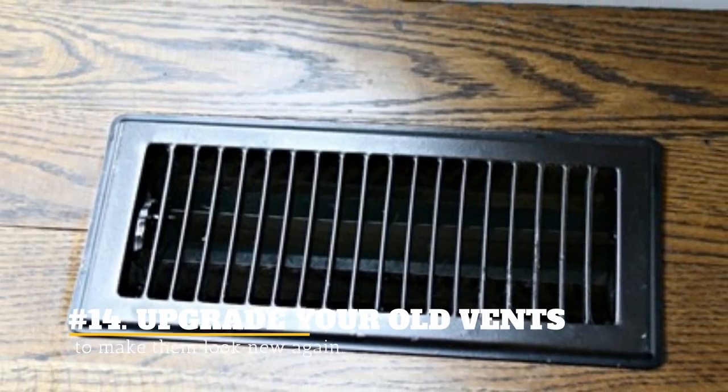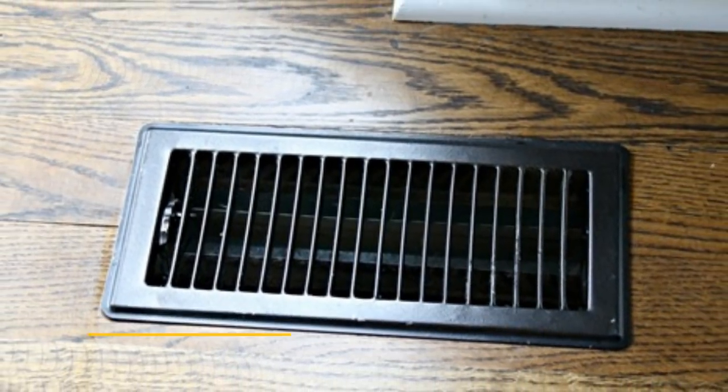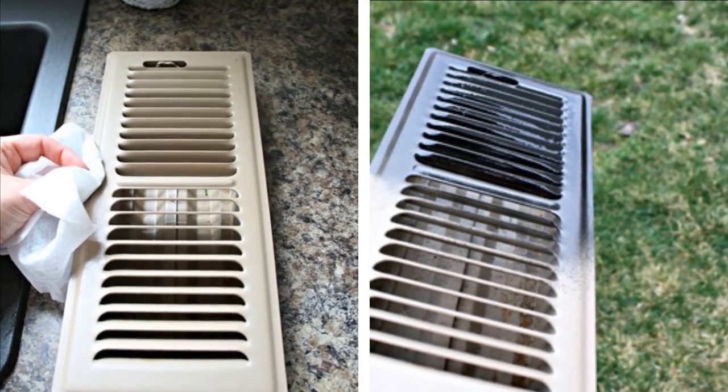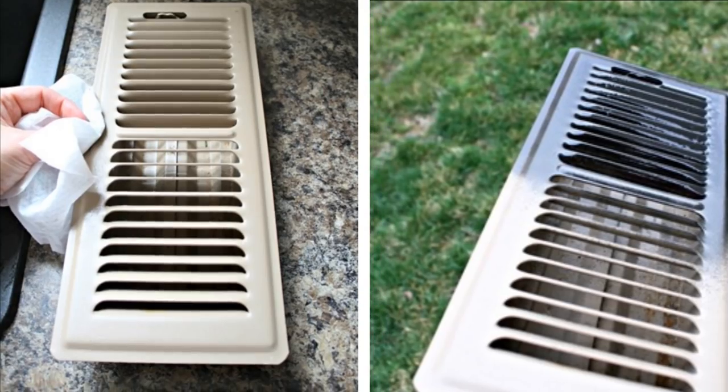14. Upgrade Your Old Vents To Make Them Look New Again. First, clean up those old dirty vents. Spray paint them black and they will look like brand new vents.